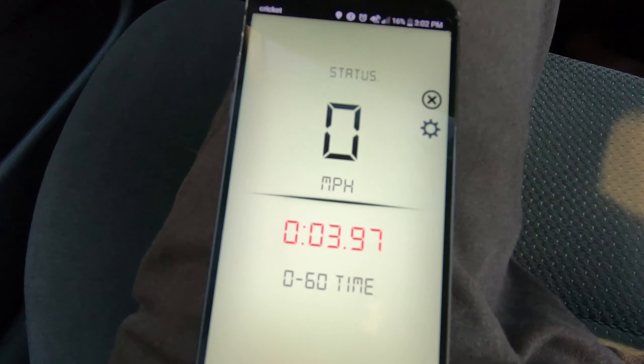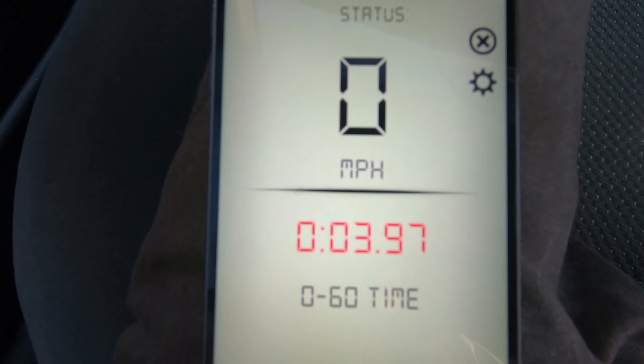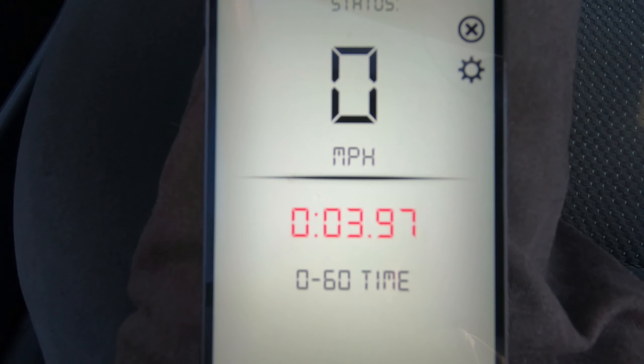This is one of the runs that I did with my Jaguar XF — I got a 3.9 second 0 to 60. Anyways guys, go ahead and test this out for yourself, it's free, you can download it anytime. Thanks for watching and see you in another video.